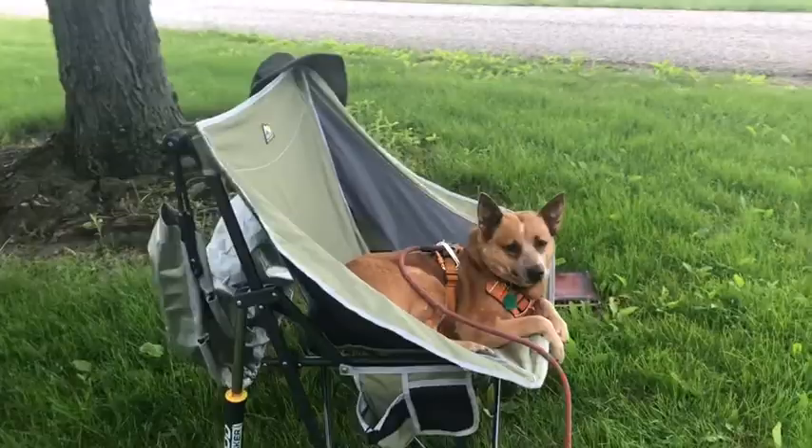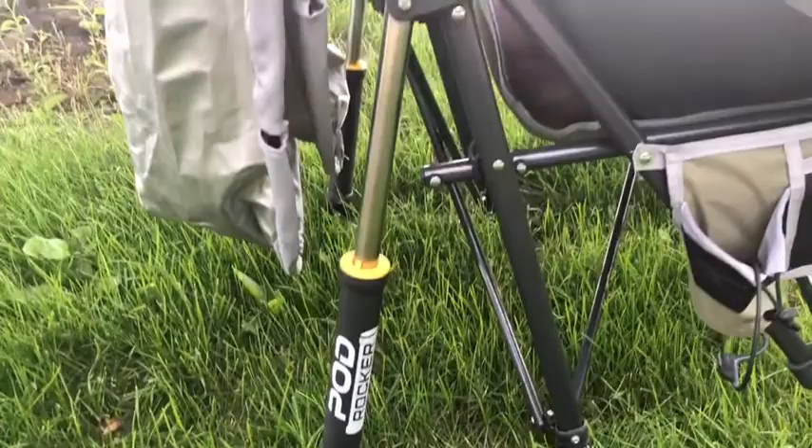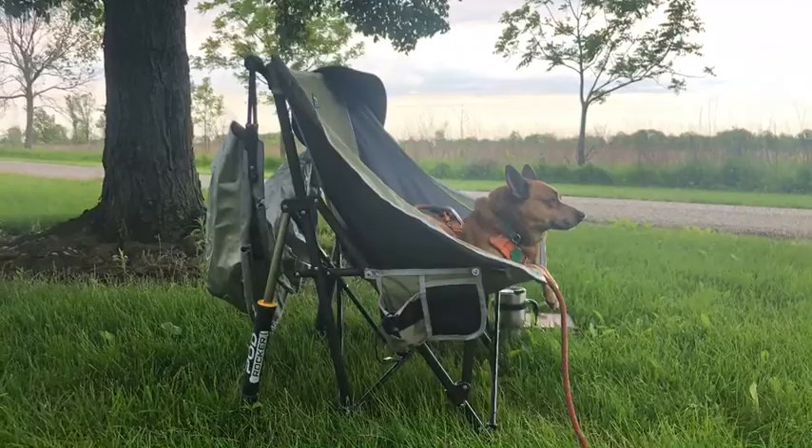This is the GCI pod rocker. It has a sunshade on the back. My dog loves it. These are little shocks that squish down and give you the rocking motion.